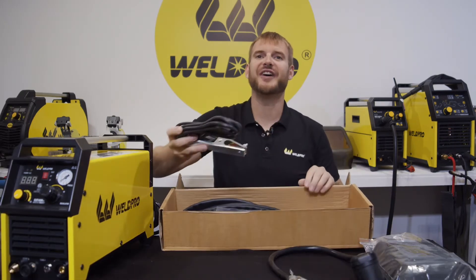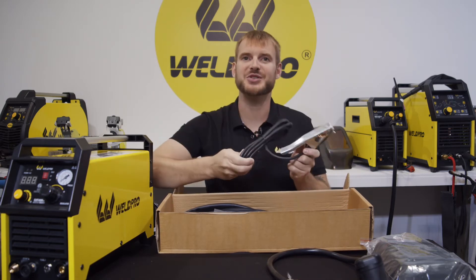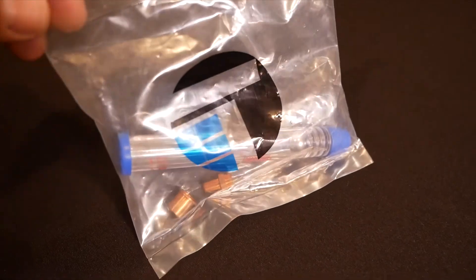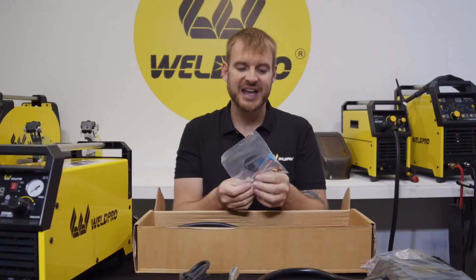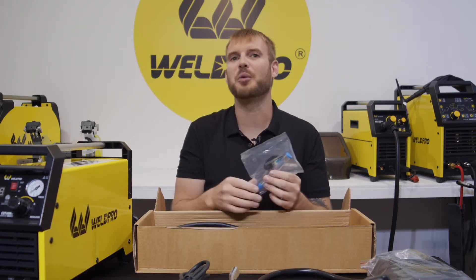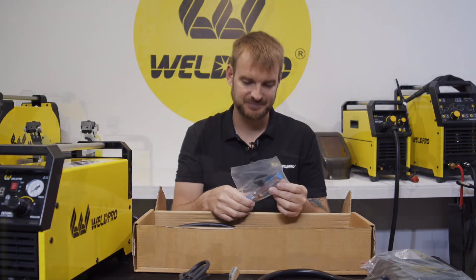You'll also find a nice heavy-duty ground clamp with a bonding strap between the two lugs. There's a small clear package in the box that contains some replacement consumables for the torch. It also contains a ball flow meter — this thing is pretty neat and we'll talk a little more about it in Part 2, the setup video.